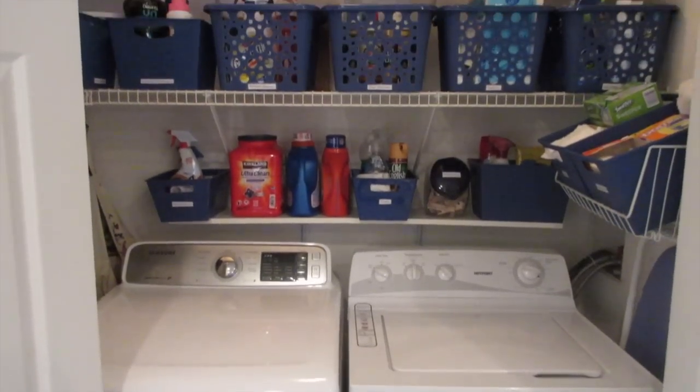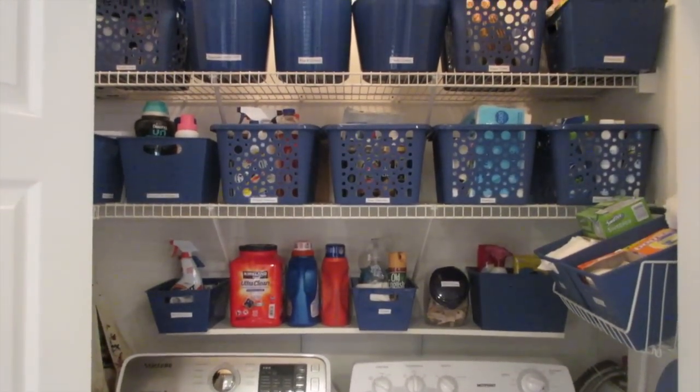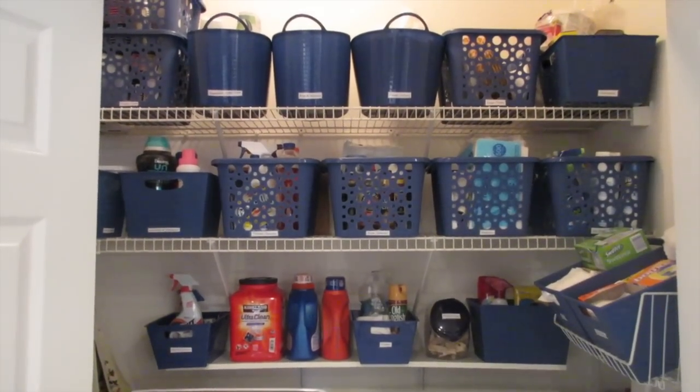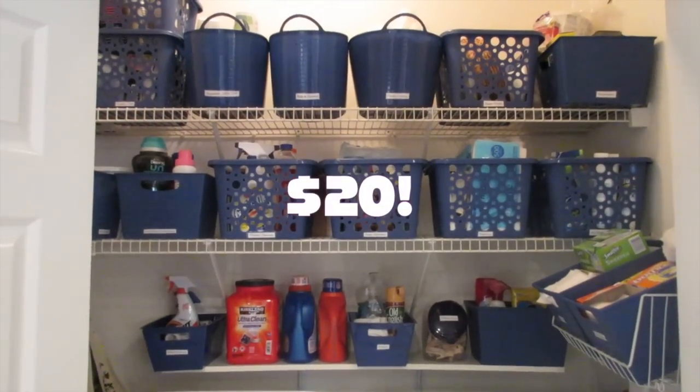Here is what her laundry room looks like now. It is so functional, super organized, and she can find everything. This entire space was organized for just $20.